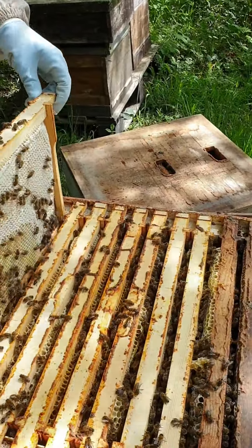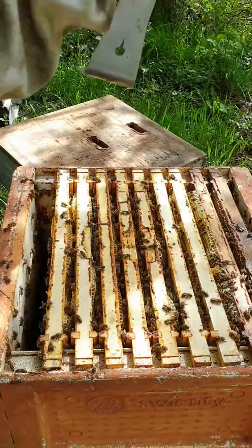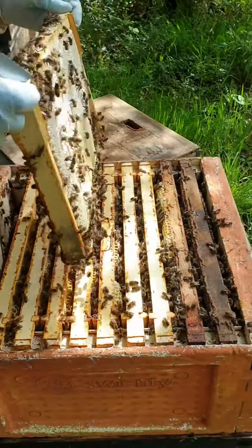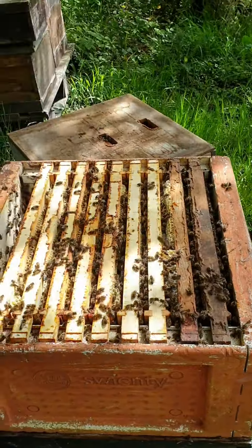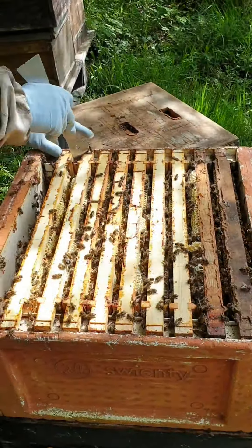So this is the one where there was a lot of wild comb. We got them in the autumn — they're going to be a bit wild because it's cold and windy, we can't blame them for that. There was a lot of wild comb in the box. They were a rescue hive.